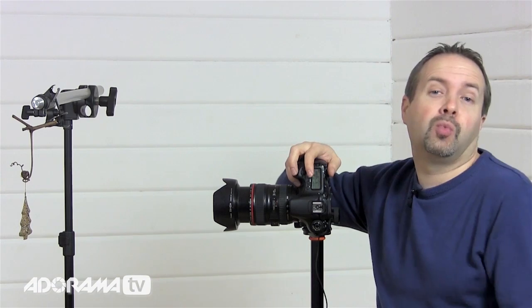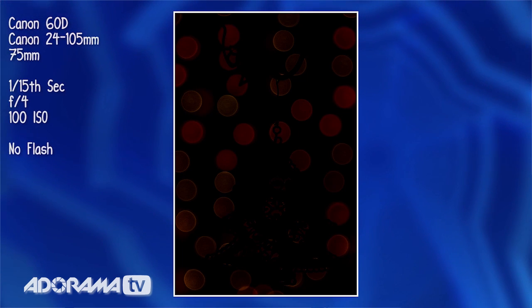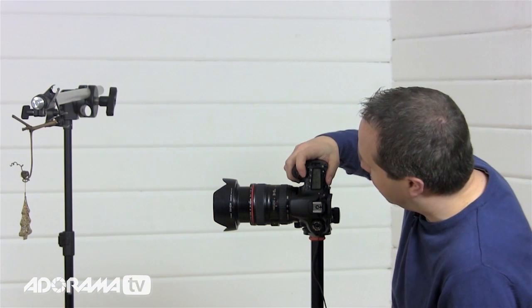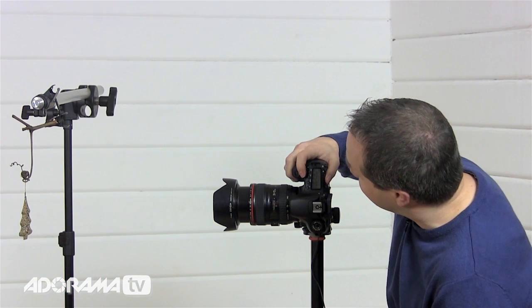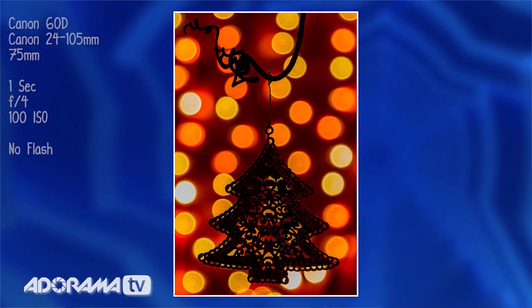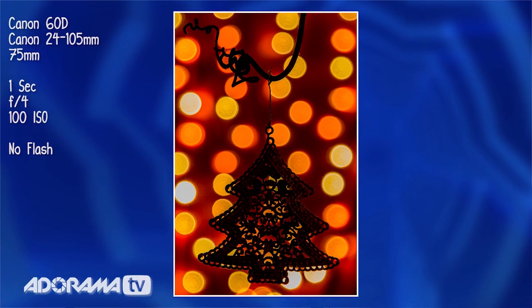I'm going to start with a 15th of a second — it's a good place to start with dim lights. But they're really dim, actually darker than I thought — that's not even close. Let's go two more stops of light, so a quarter of a second. That's getting better, but it's still darker than I wanted. So let's go for a full one second exposure. Yes — that looks about right. I'm happy with that exposure and that is my first exposure established.